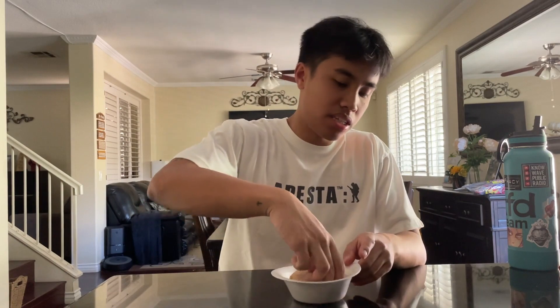Yo, what's up, Zef and Ace. Today I have the Jimmy Dean Egg Bite Breakfast English Muffin Sandwich.